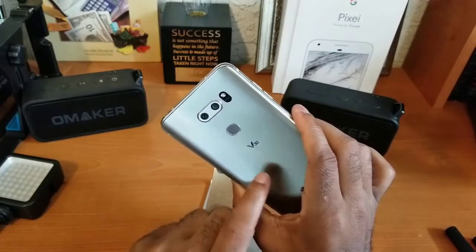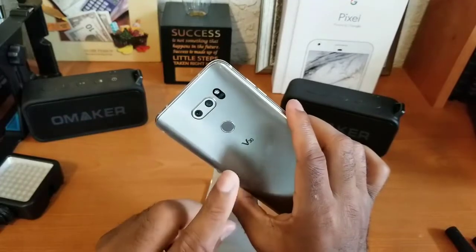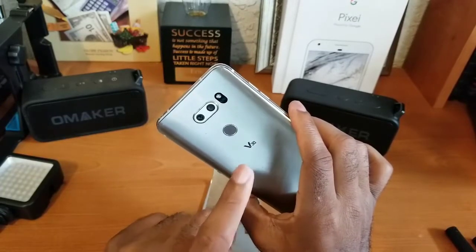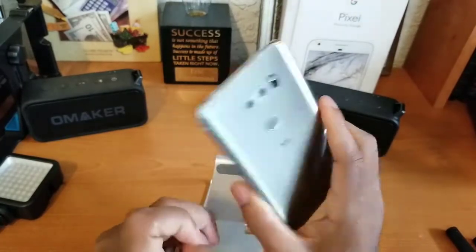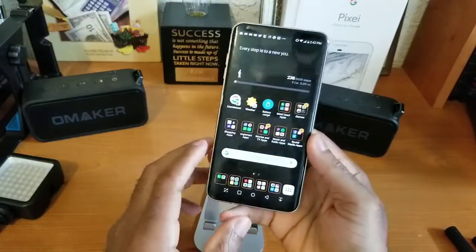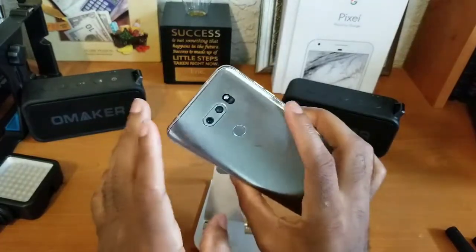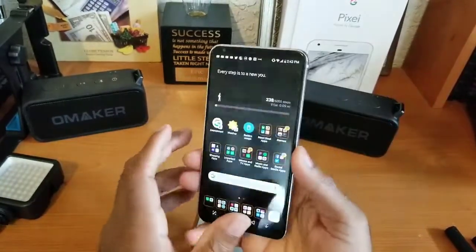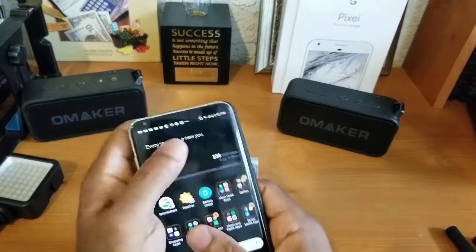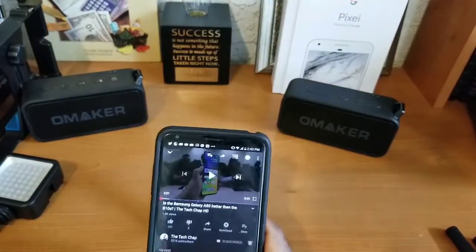Again, this is just first impressions so forgive me if I make some mistakes — the full review will have everything ironed out. It does have Quick Charge, I believe 3.0. It's running an older Snapdragon processor, has a 3,300 milliamp-hour battery, and is IP67 waterproof — fully submersible up to a meter of water for 30 minutes. It is also MIL-SPEC 810G, so it should stand up to drops. But with an all-glass device, you better case up ASAP.